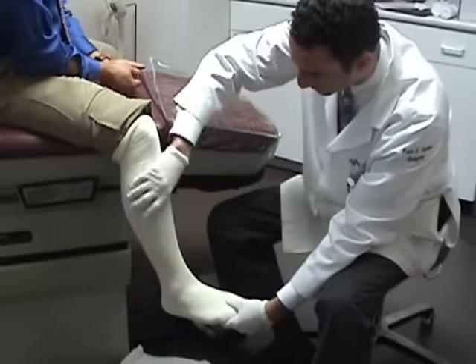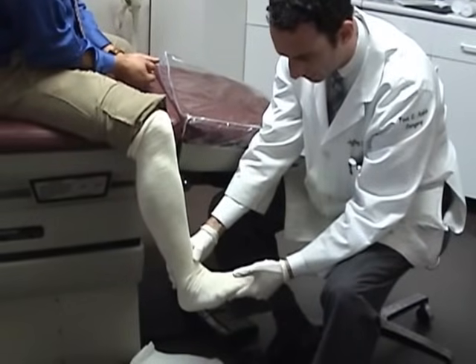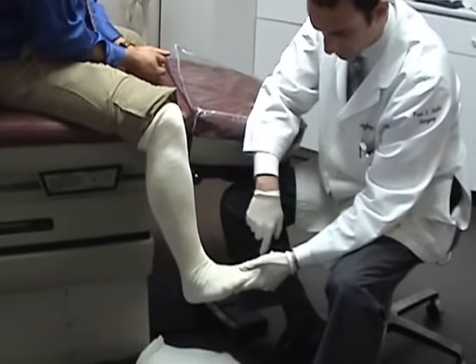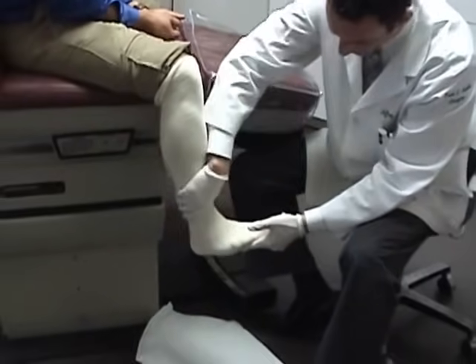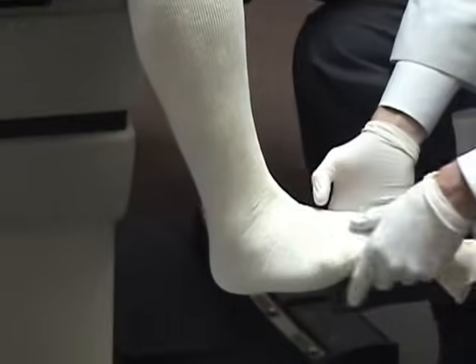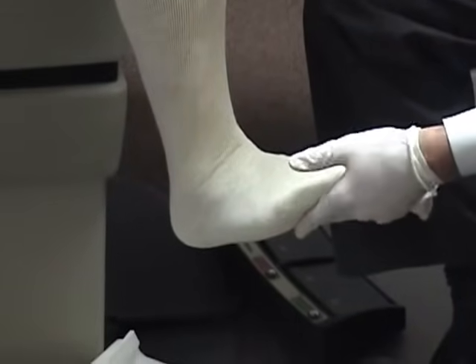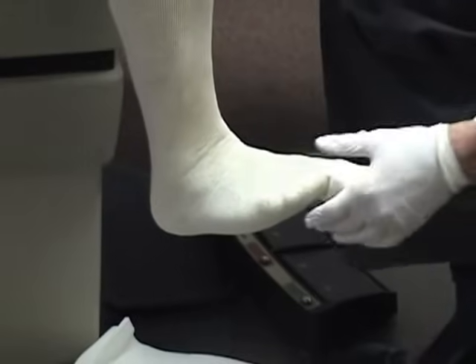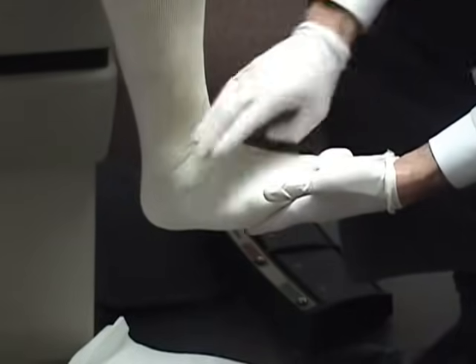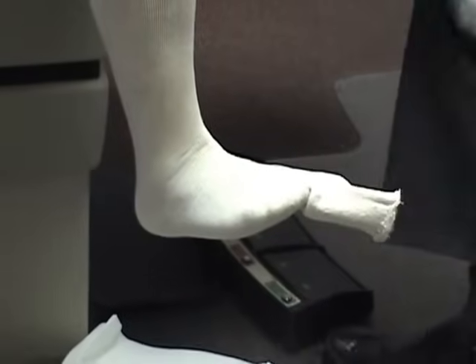No wrinkles. Throughout the entire process it's going to be important that the foot is at 90 degrees on the leg. We're going to get those wrinkles out and ask our patient to hold the foot at 90 degrees as best he can throughout the entire thing. If the patient gets fatigued, you can always help by supporting the foot at 90. So that's our first step.